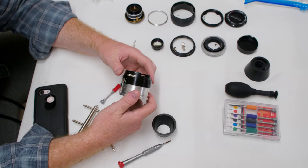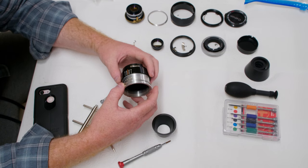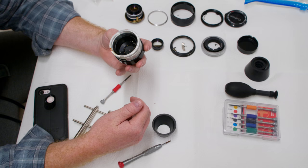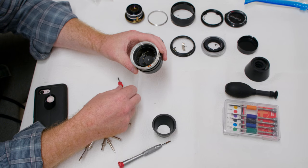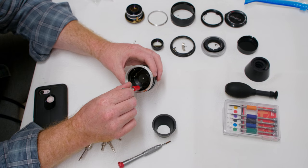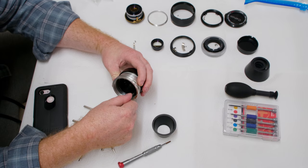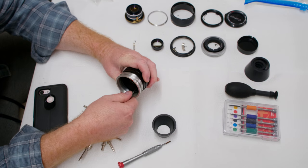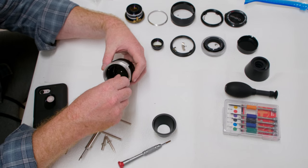Without documenting where things are, if you start unscrewing without that stopper this piece is going to come out and getting it back together will be a headache. At this point you can also take out the aperture assembly. These screws generally don't use Loctite or contact cement because they don't move, so they should be pretty easy to get out.